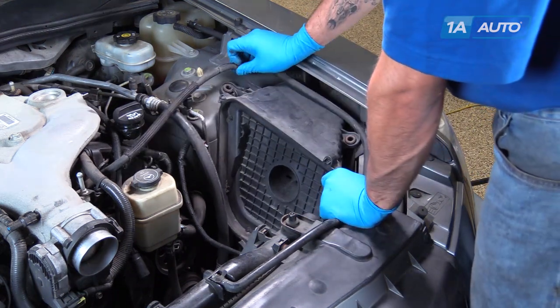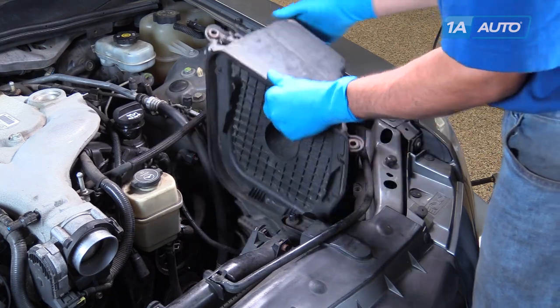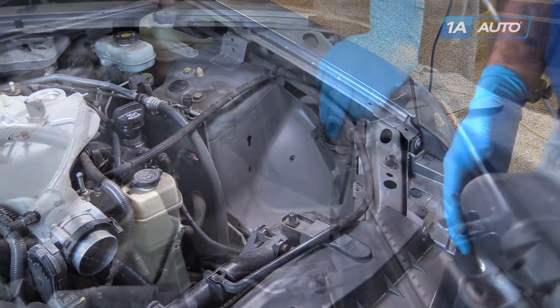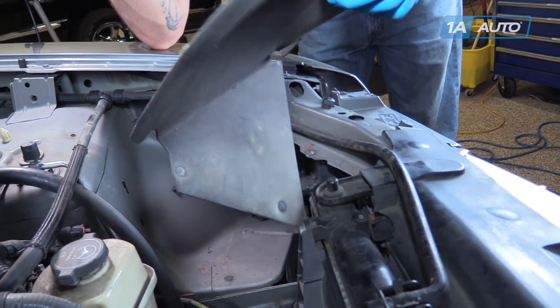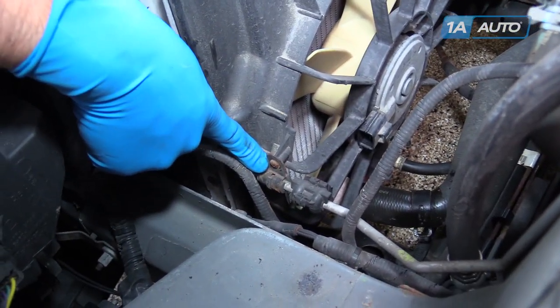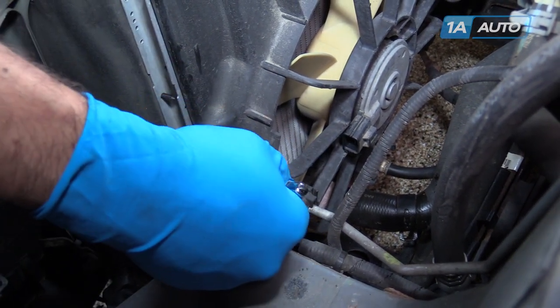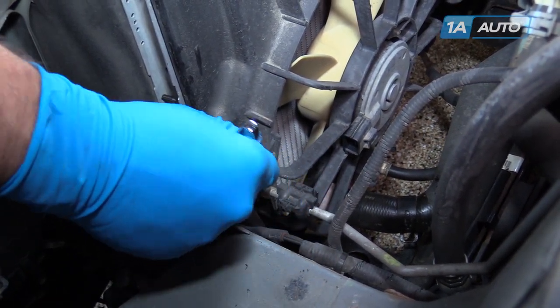Using a 10-millimeter socket and ratchet, remove the three bolts holding the other half of the air box into the engine bay. Lift up, disconnect the hose from the other half of the air box and remove it from the vehicle. Remove the rubber insulation from under the air box. Remove the Phillips head screw from the side of the fan shroud — you may be able to get in there with a stubby Phillips head screwdriver, but we're going to use a Phillips bit and a small ratchet.